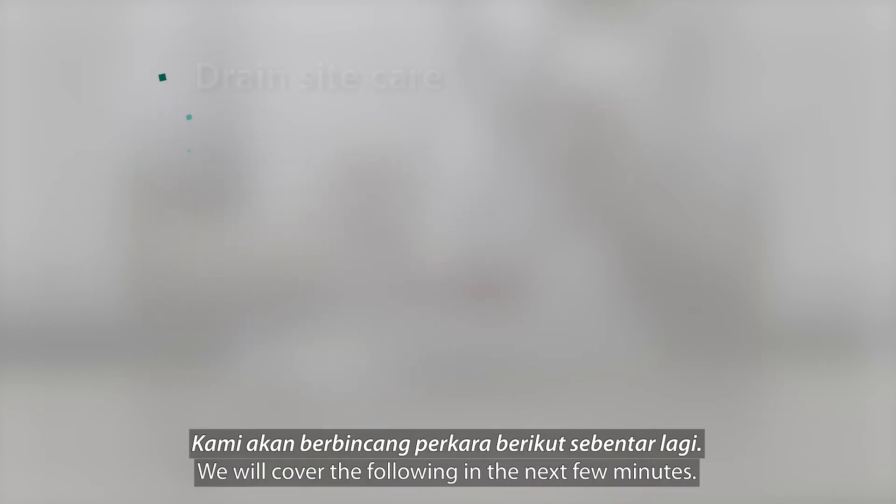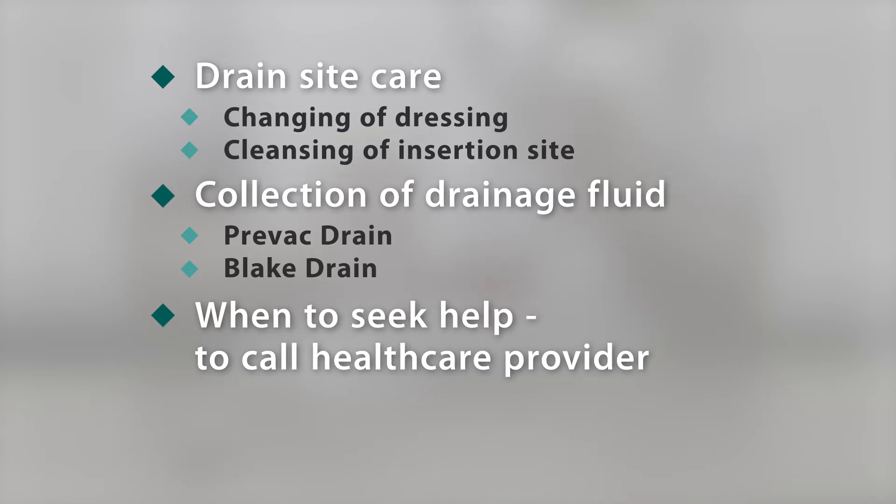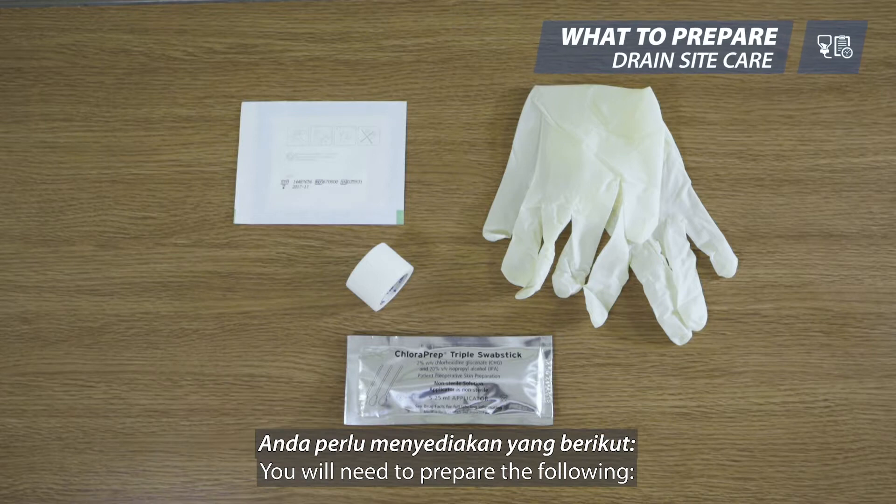We will cover the following in the next few minutes. You will need to prepare the following.